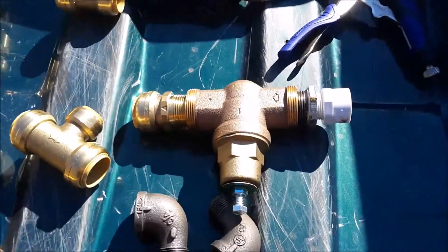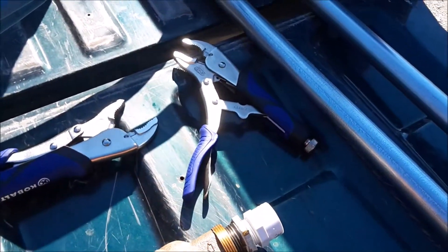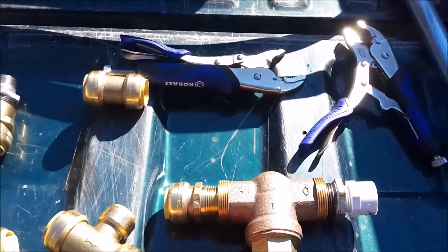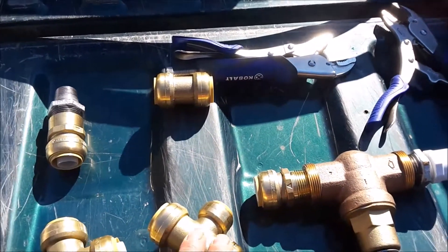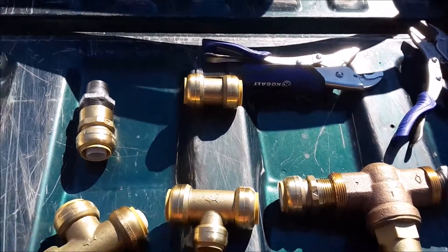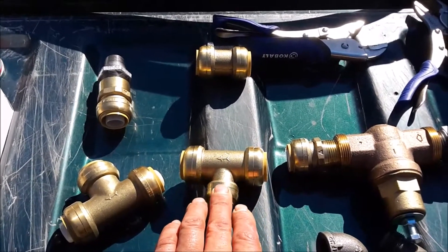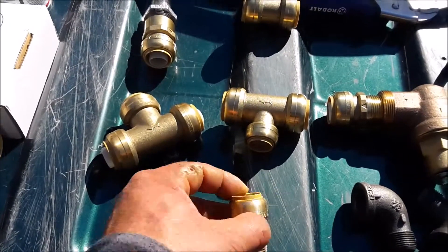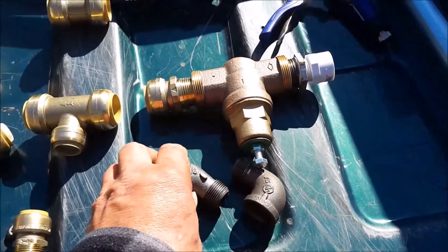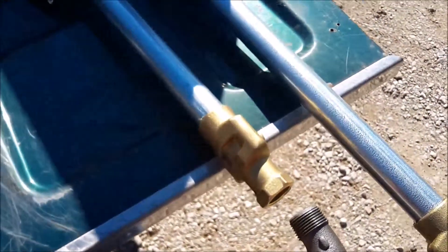The only drawback to these fittings is they're expensive — this one fitting is like $13, and the T's are even more expensive. The way I laid everything out: this is my pressure reducing valve. Coming from the valve, we got the SharkBite for the PEX line. From that we're going to go to this first T, which is going to supply the hydrant — it's one inch on each side and three quarter here — going to the three quarter PEX fitting with threads that will attach to the coupling going to the hydrant itself.